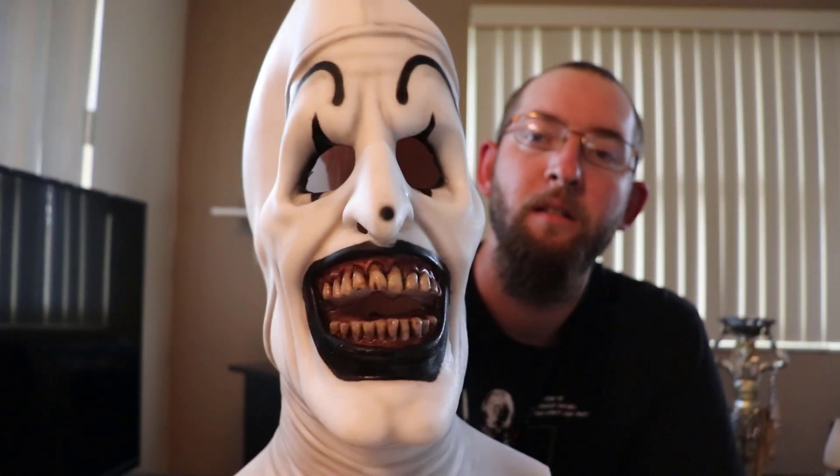It's an awesome flick, folks. If you get the chance, definitely check it out. So here it is — a Terrifier officially licensed mask from Immortal. I'm gonna put it on. These are very difficult to get on.